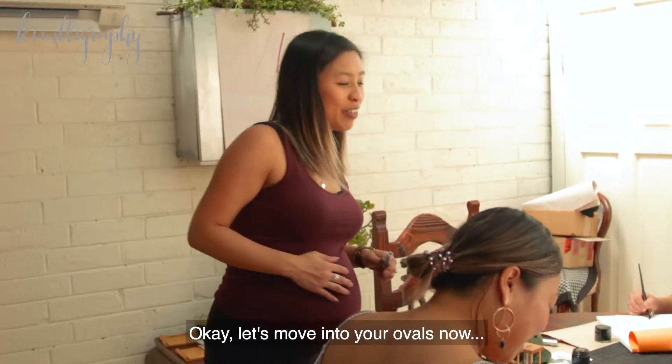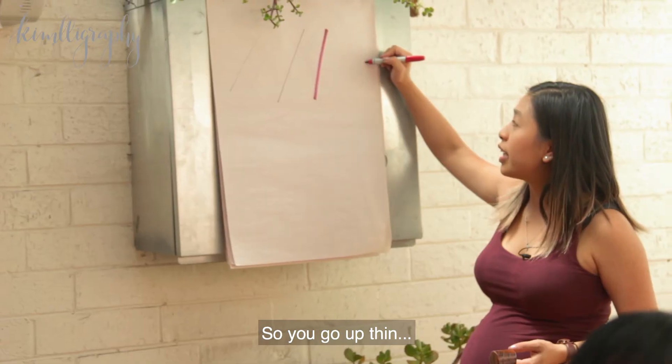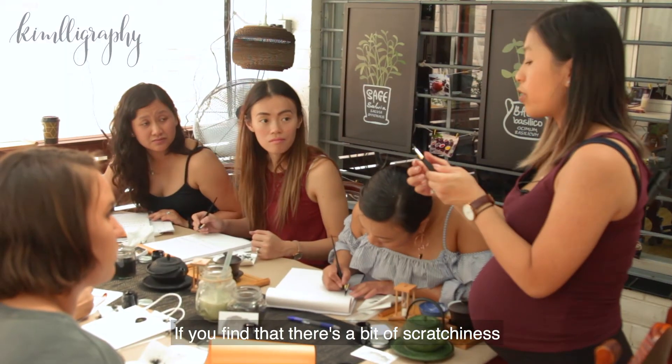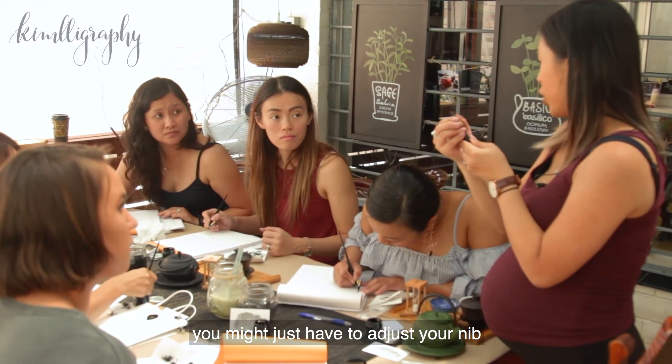Okay, let's move into your ovals now. So you go up thin. I tend to do it more on a slant. If you find that there's a bit of scratchiness, you might just have to adjust your nib a little bit.